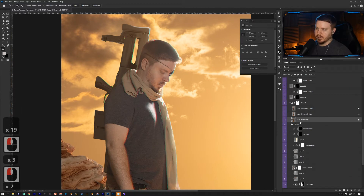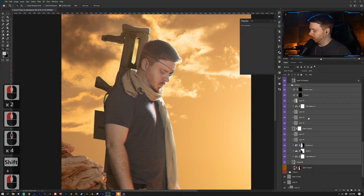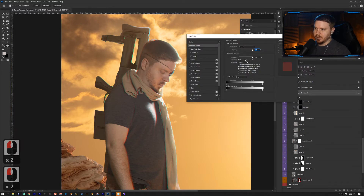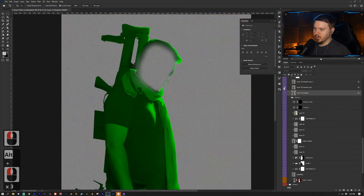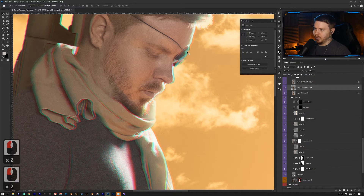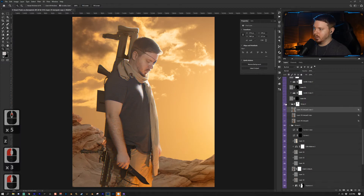I compiled everything on the subject — from the sniper layer all the way down — by selecting everything with Shift and pressing Ctrl/Cmd + Alt/Option + E to group everything into a new layer. I double-clicked the layer and unchecked Blue and Green to make that one just reds. The second copy is just green, and the third is just blue. Using the Move tool (V), I slightly moved each one to the side in alternating directions, creating a glitch effect.